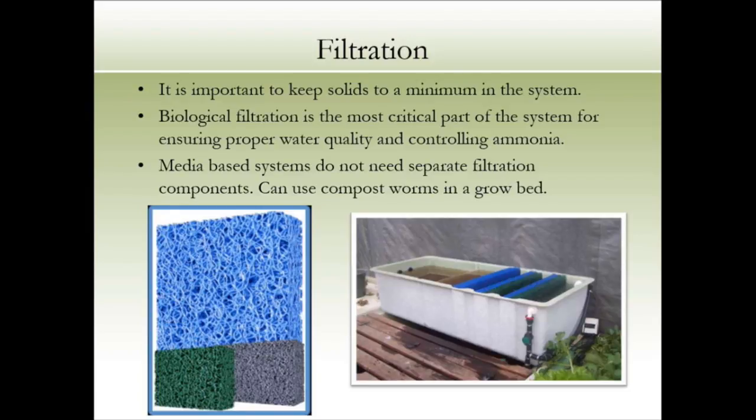If you put compost worms in your aquaponic system, they'll eat the solids in your filter pad — they love it. And then you end up with compost tea as a bonus.